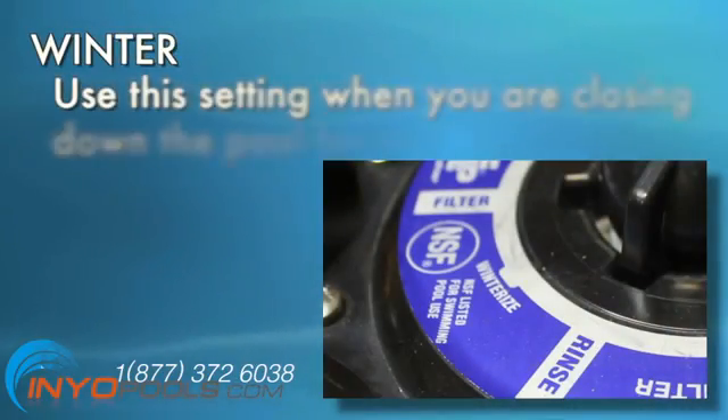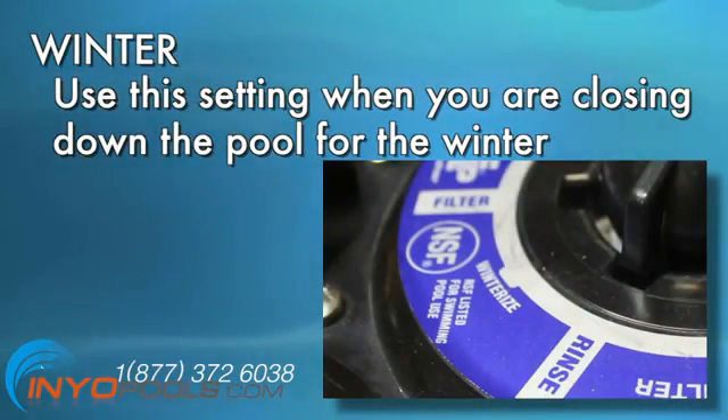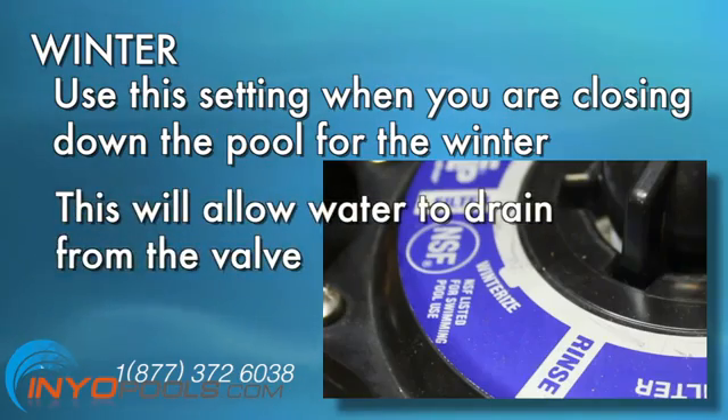Winter. Use this setting when you are closing down the pool for the winter. This will allow water to drain from the valve.